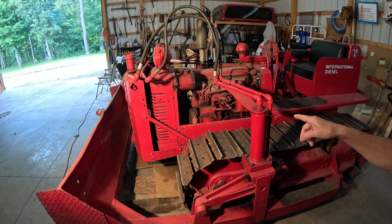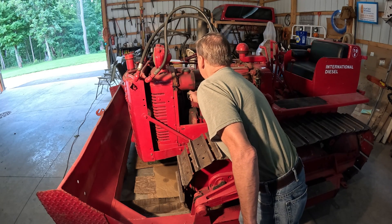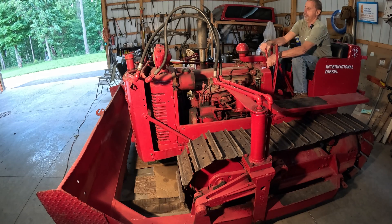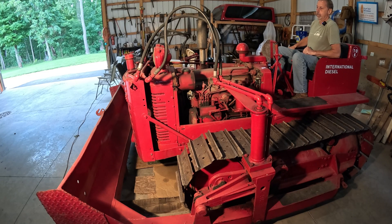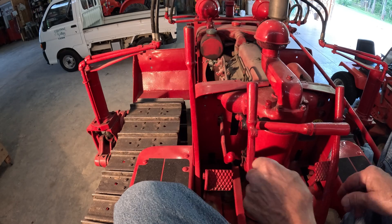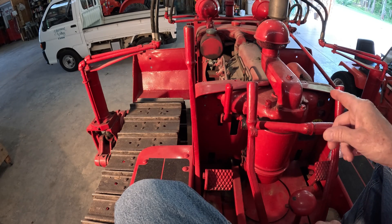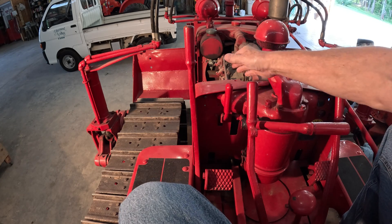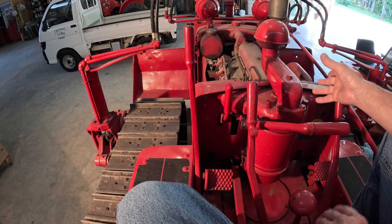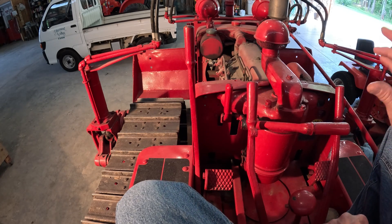To shut this machine down, you shut the petcock off on the gas side and let it run the carburetor out of gas. Then switch it back to gasoline and let the carburetor run out of gas. When the engine dies, kick it into the diesel position. That way those starting valves are closed and seated when they cool. If you leave it in gas mode and it runs out of gas and you just leave it like that, those valves can have a tendency to warp and they won't seat. So make sure you kick it back into diesel mode once it shuts off.